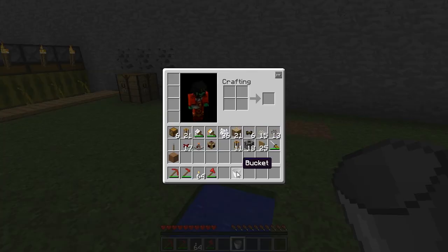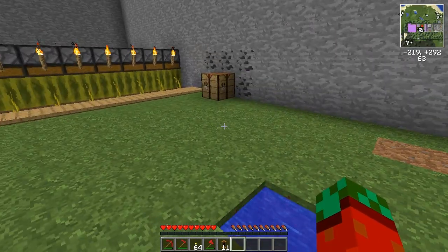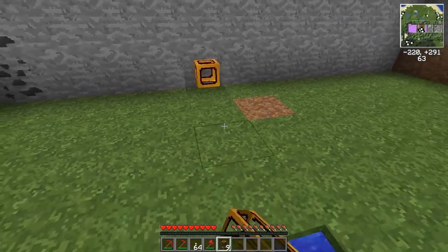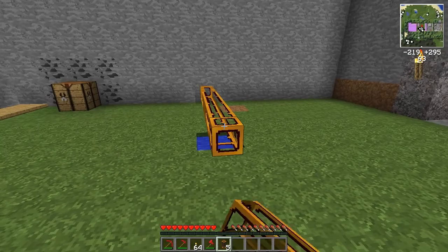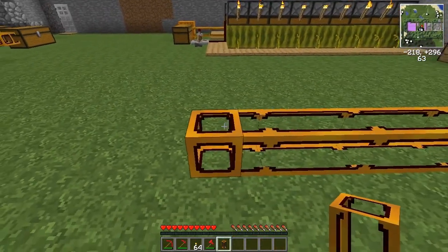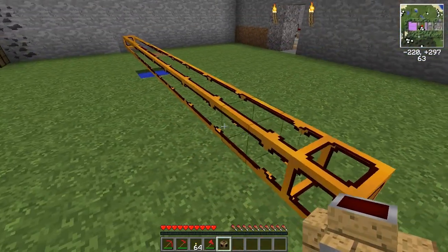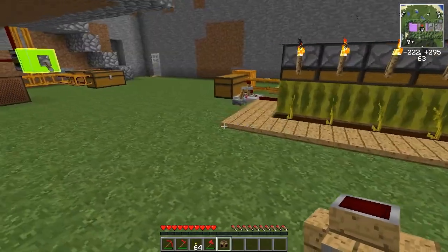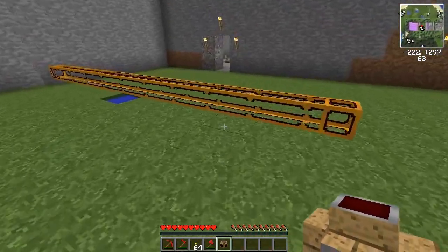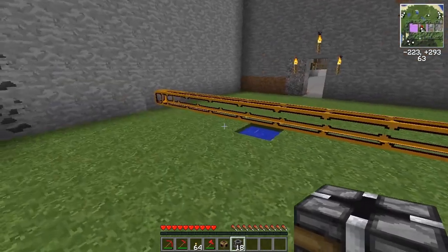In difference to the previous version of the melon farm, you can now operate your block breakers by using a redstone tube. This tube already includes the conductive purposes in the tube itself, so you don't have to lay separate redstone wires like over here. To connect to these you just add your block breakers as usual.